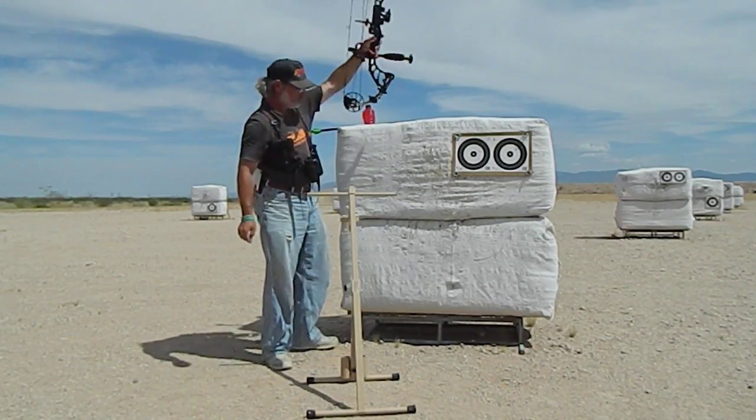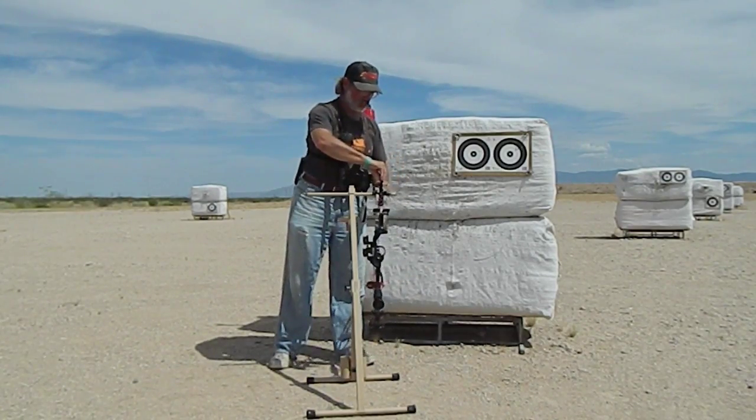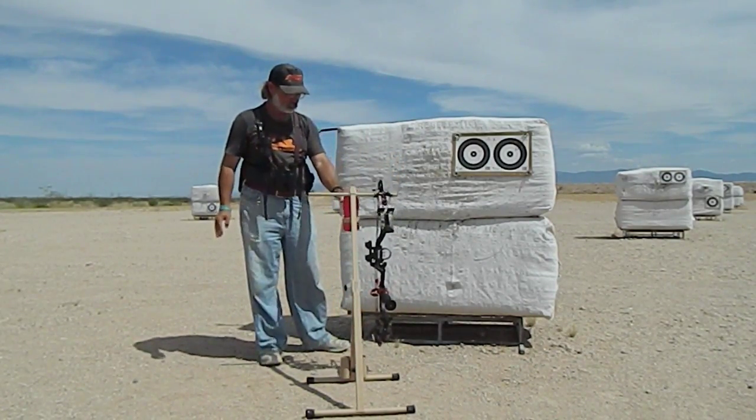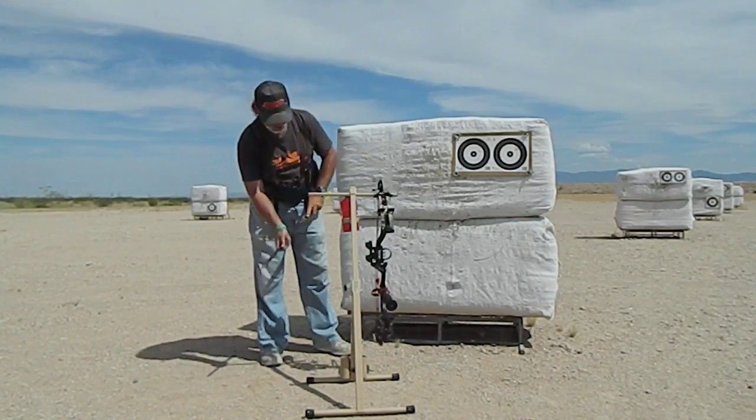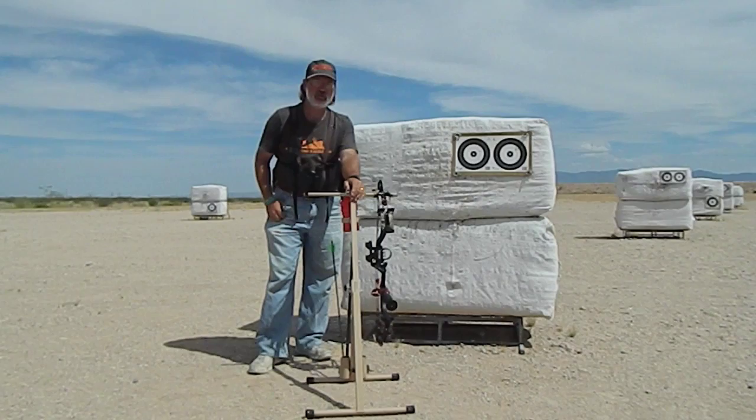Take your bow and set it on whichever side you want, get your drink, and arrows go down in the hole down here. You're ready for shooting all day.